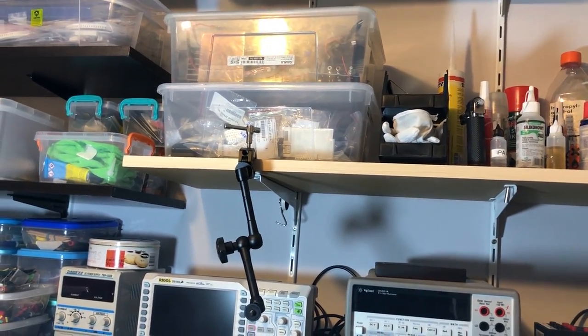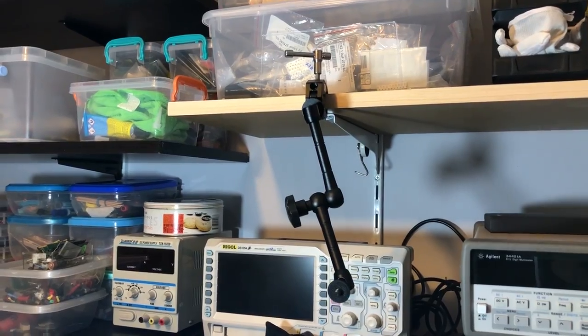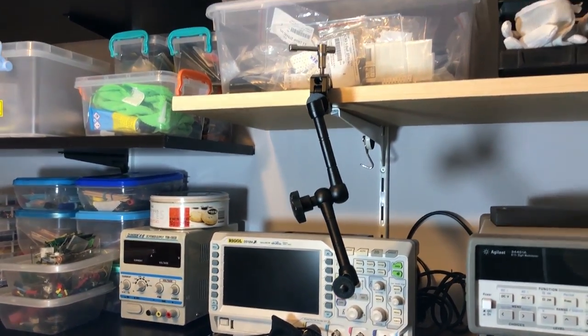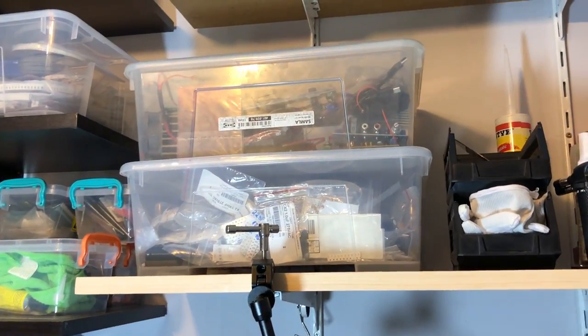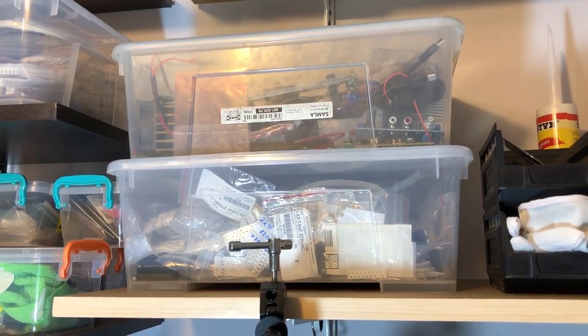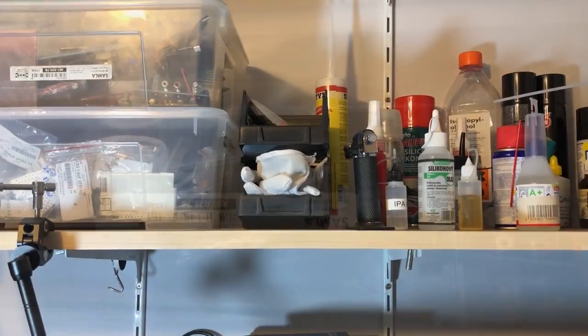Going up to the next shelf, you can see the magic arm that I use to record the screen of the oscilloscope in some videos. And above that I have a box of capacitors and a bin which contains mostly electronic dummy loads.